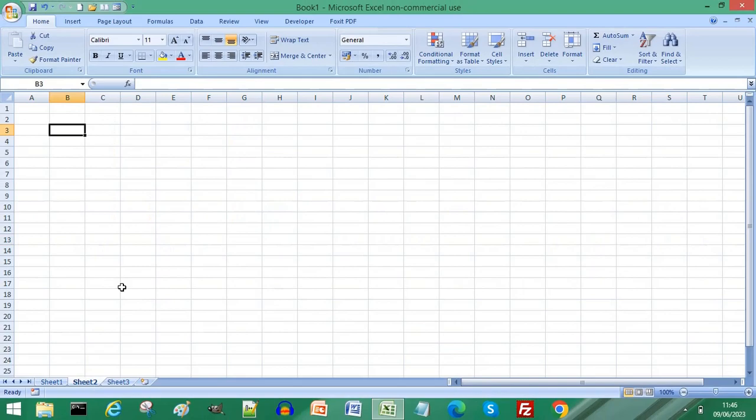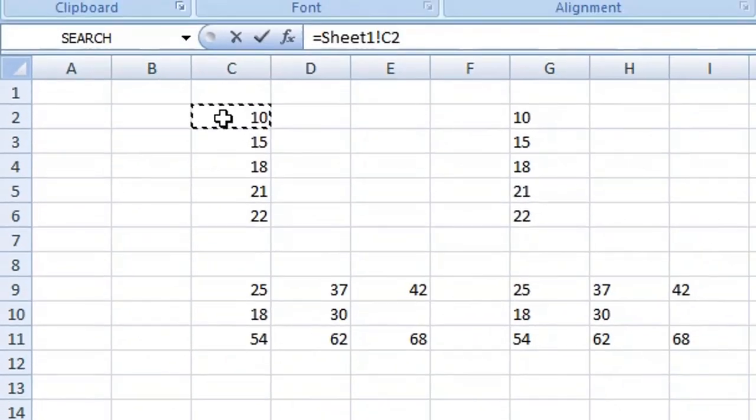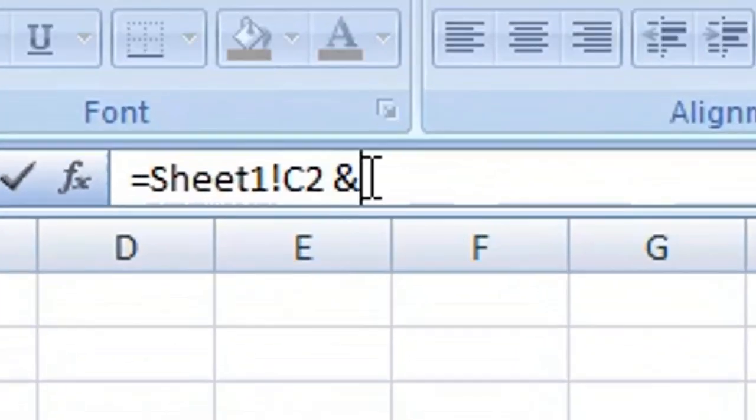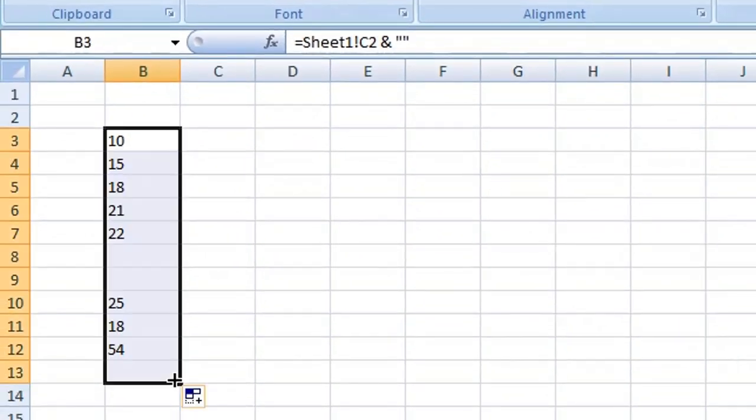To copy data from another worksheet, type equals, return to the first worksheet, and select the first cell in your range. Press Enter or Return on your keyboard. Before returning to the second worksheet, select the cell in the formula bar, type the ampersand followed by two quotation marks, press Enter or Return, then select the cell and drag it down for the number of rows you wish to copy.